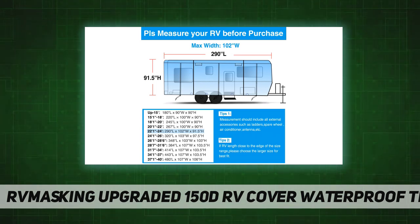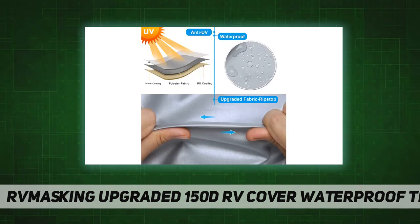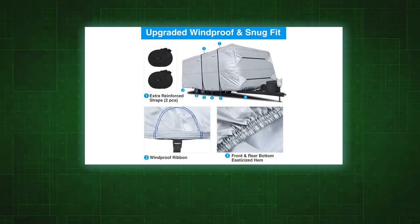Two extra windproof straps provide better wind resistance, with two reinforced all-around windproof straps, plus waterproof straps and buckles at the bottom. Elasticized hem corners and adjustable front and rear tension panels provide a custom fit to protect your RV cover from blowing off in heavy wind.